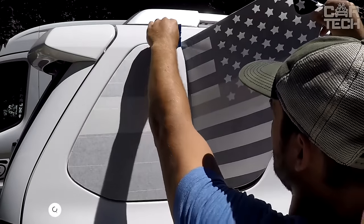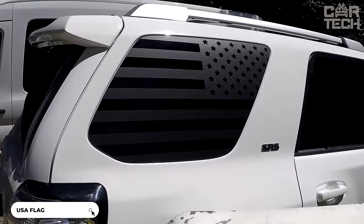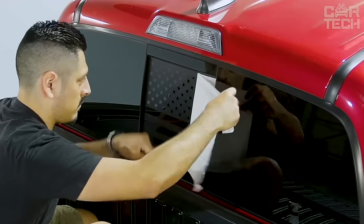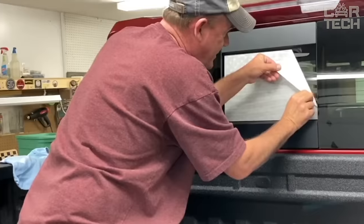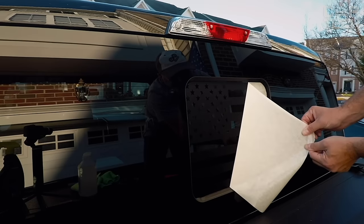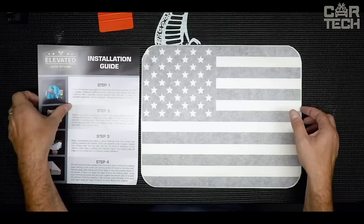This is a USA flag window sticker for Dodge Ram pickup trucks. It is made of matte black self-adhesive vinyl and is water and UV resistant. The image is printed with high-quality digital printing for long-lasting durability and clarity. It is difficult to see through the sticker to the interior. Easily mounted on the glass and just as easy to remove without marks. A quality and durable sticker, ideal for fans of tuning and patriotic symbols.